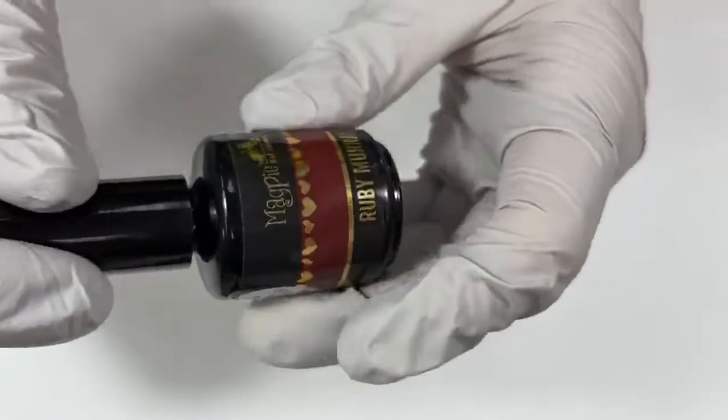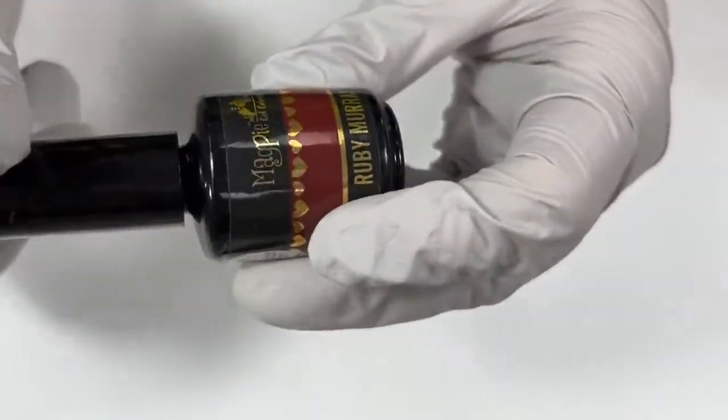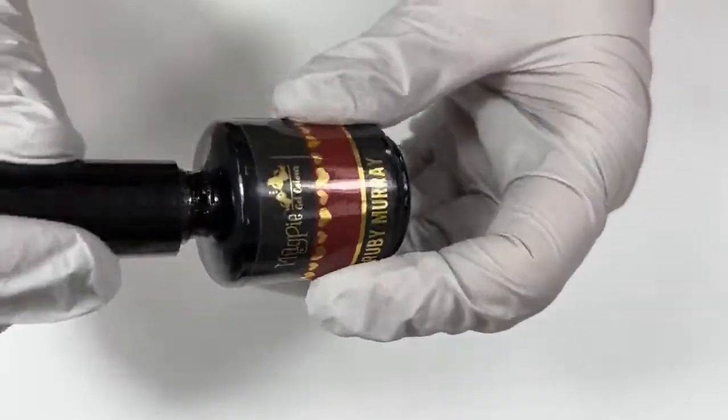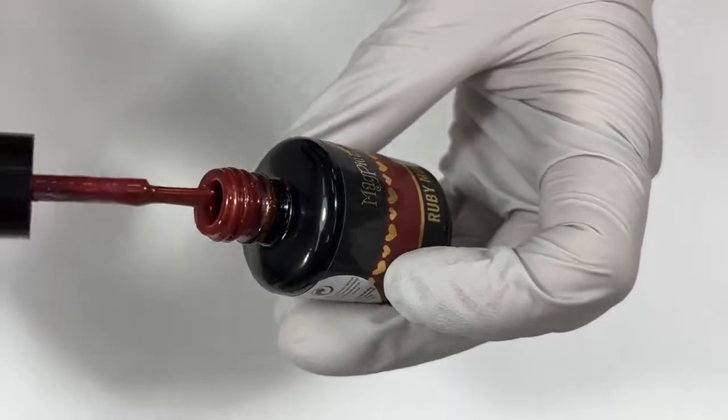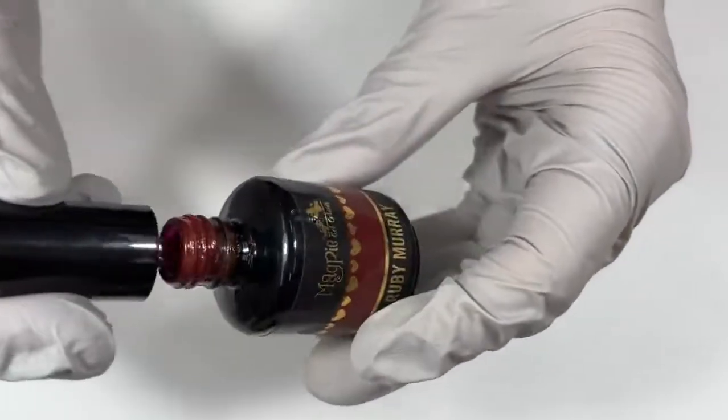Let me take these out. Now we're moving on into the reds. We only have a couple of reds. This one is such a fun color — if you don't have Ruby Marie, you should probably get it. We're really in Ruby Marie season, but this one is just so cool.